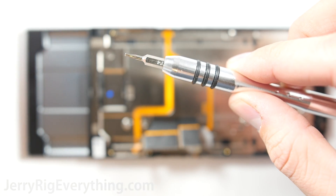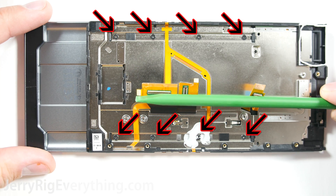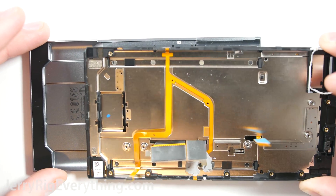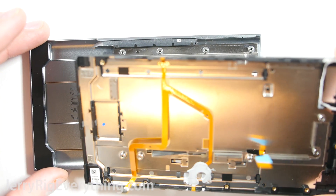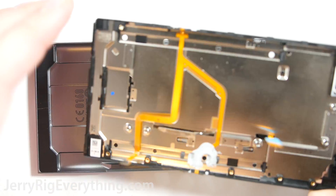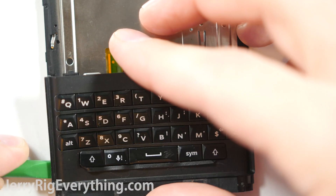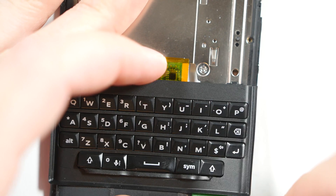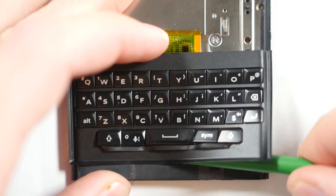The rest of the screws are a bit smaller — I'm going to use my T4 driver. There are 8 of them holding the keyboard part of the frame onto the screen part of the frame. We're going to remove that from the sliding mechanism to make sure the screen ribbon cables slide through the little slot in the keyboard frame. The keyboard is stuck to the frame relatively permanently.